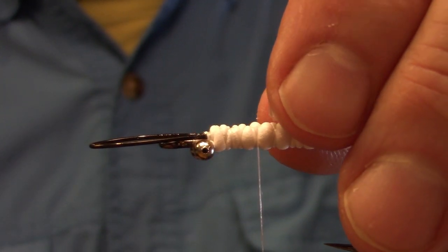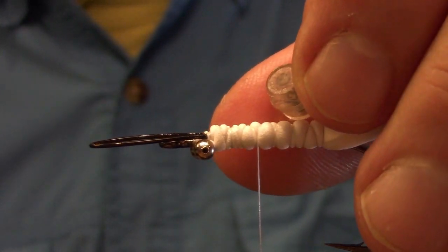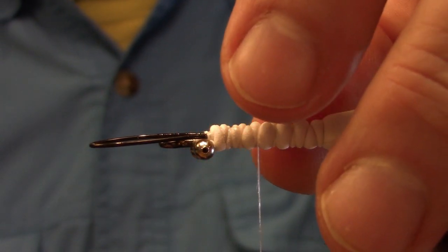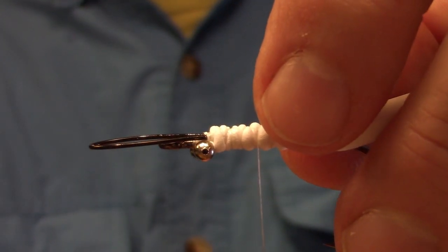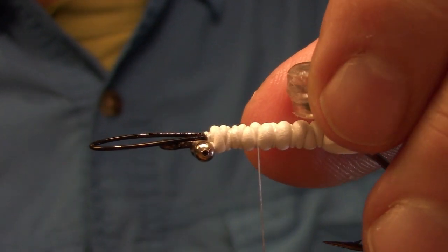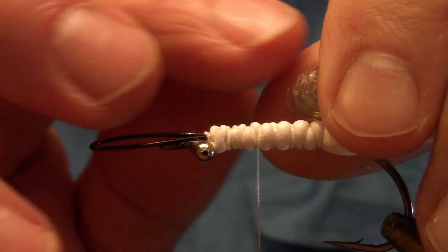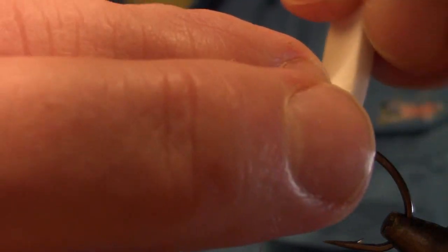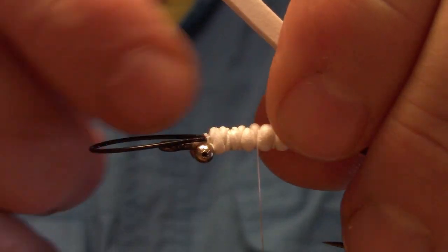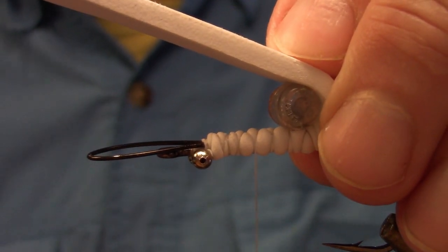You can get them at VenomLures.com or any tackle store that stocks Venom Tackle. I found this rattle to be the best — some tube rattles on the market just don't make the noise the barrel rattle makes. It's a polycarbonate plastic rattle, pretty much indestructible. I'm going to encase that in the foam.